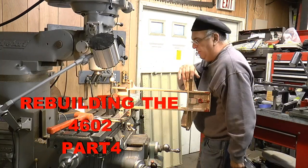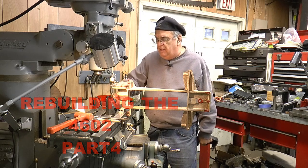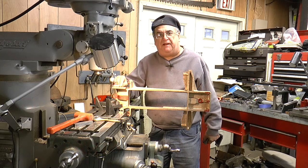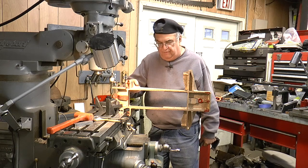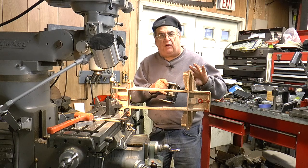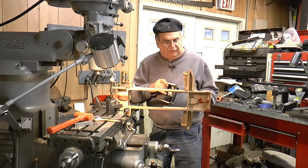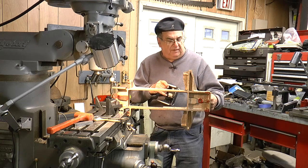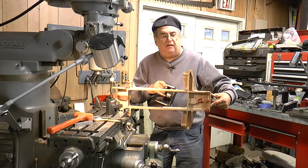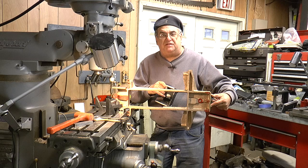We've been working on the cradle here for the 4602 - this is a bronze casting I mentioned before. I got the pocket machined, everything's machined, and now I'm putting the holes in to mount it. Got to put a hole here for the brake hanger. There are heart rockers we'll get to later, and I need to drill holes for the drawbar pocket, plus two holes in the back for when you move it from place to place in the truck.